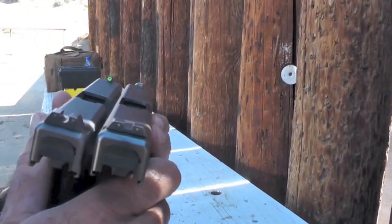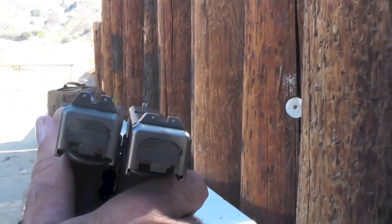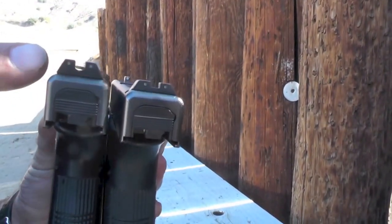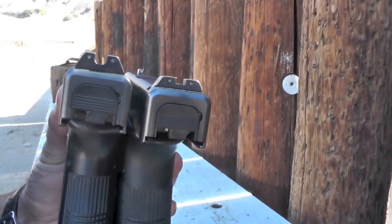I'm going to try to get these as even as possible. As you can see, the sights on the HD sit a little bit higher than the regular sights, so you have to make somewhat of an adjustment when you first start shooting these.